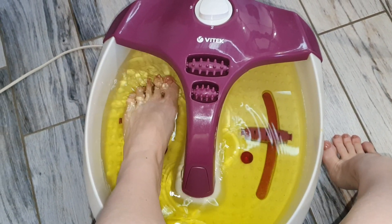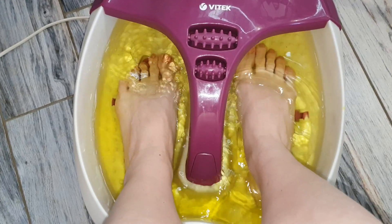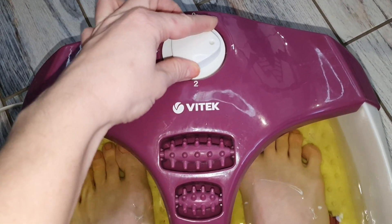Дальше я беру свою ванночку для ног, наполняю тёплой водичкой, добавляю туда соль и окунаю ножки. Обычно я включаю сразу же максимальный режим — у меня есть три режима, и сразу получаю три функции одновременно.